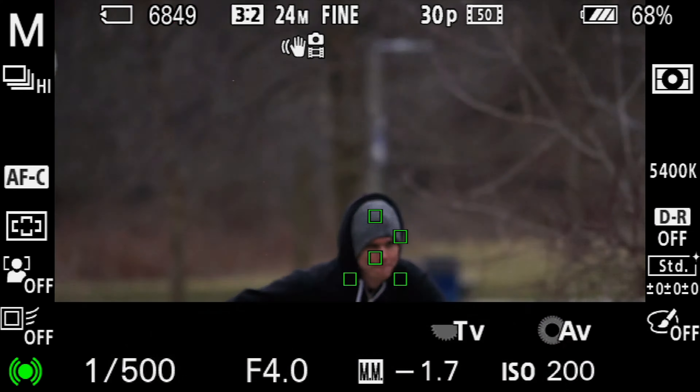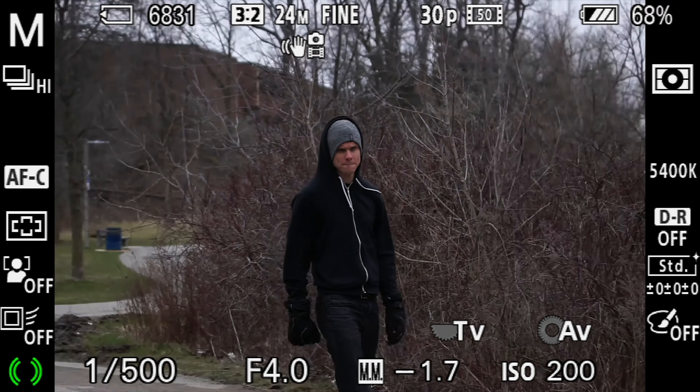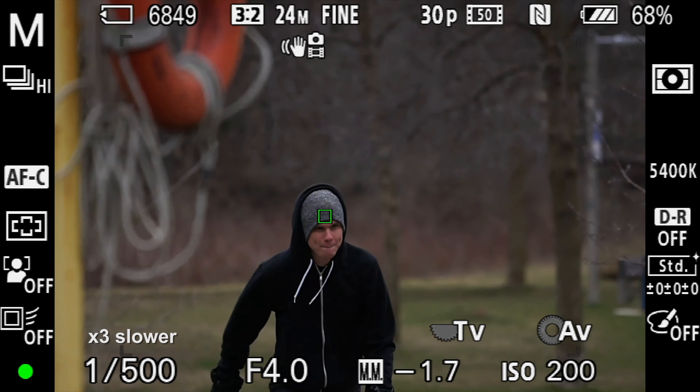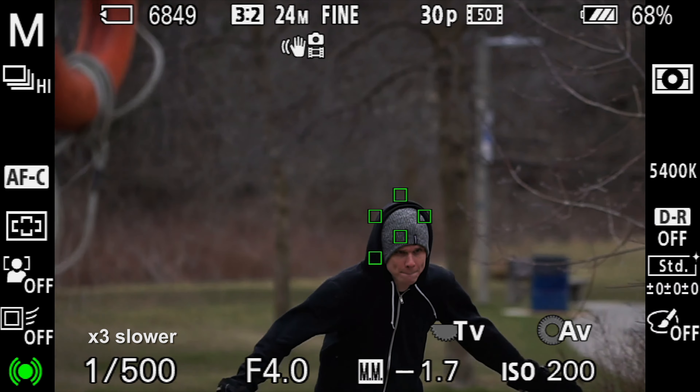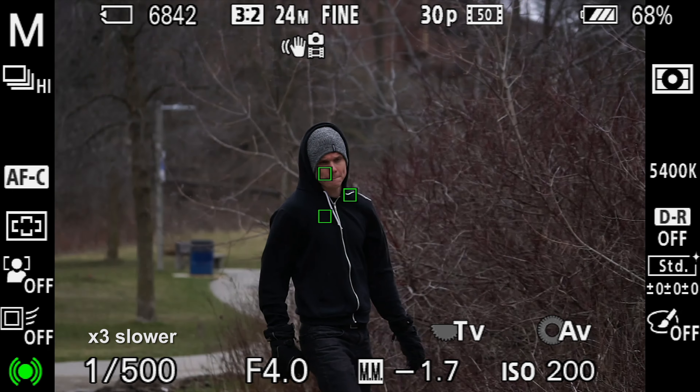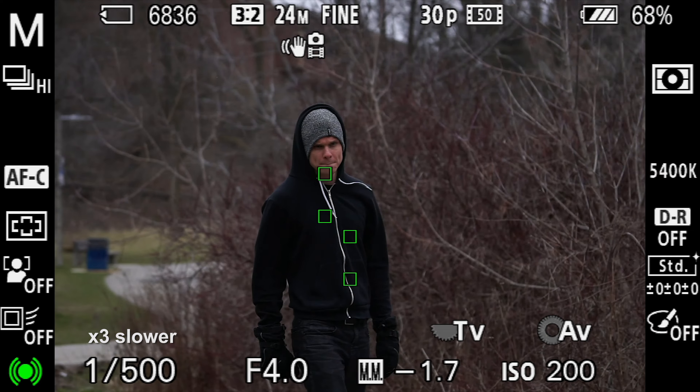Let's try it in round two here, just in case we get a better take the next time. Slowing it down here - it almost reacted the exact same way it did the first round. It was a little bit out of focus at the start, then caught him, and then midway through it lost him again.